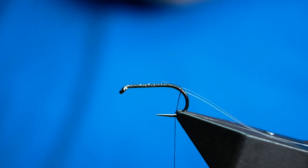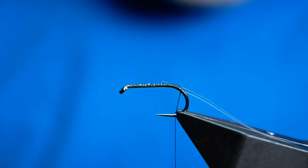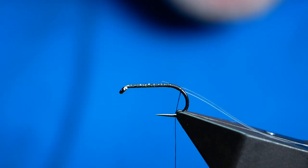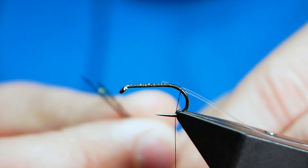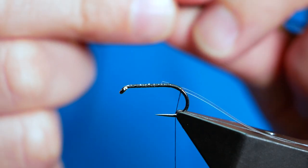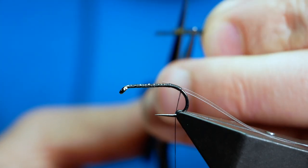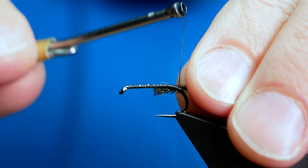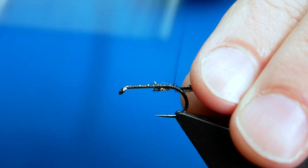Next I'm going to add in my body material — some Peacock Herald that's been dyed black. I've already selected two strands from the string. I've run my fingers up it and just broke away the very tips because that's where it's at its weakest. Then with my snips I straighten the whole thing up and catch that in, catching in the whole lot.